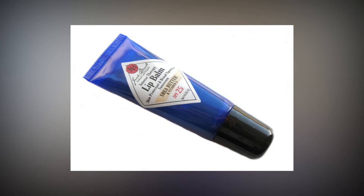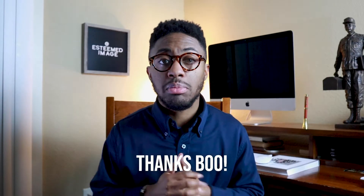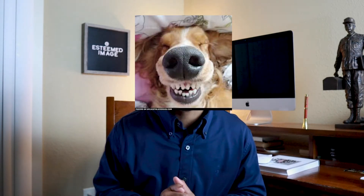The chapstick that you see on the screen is what I've been using lately. My girl actually put me onto it, which I'm super happy that she did. It has a light scent to it, but it actually keeps my lips moisturized without any extra residue.